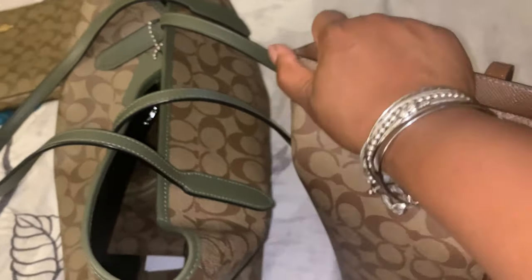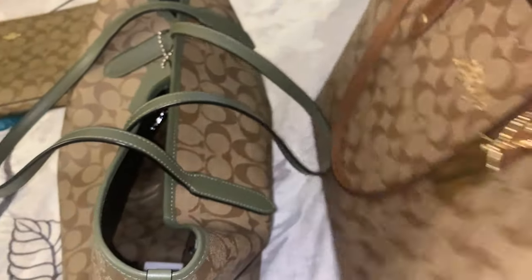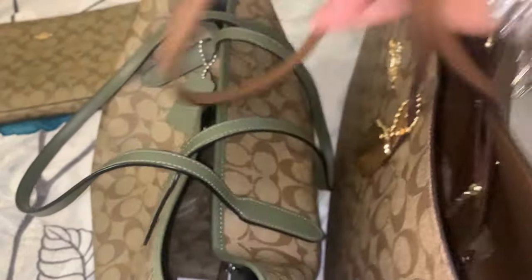I can't even hardly get this bag to fold. As far as the straps, you have the same quality for the most part, but this one is a little thicker than this one.